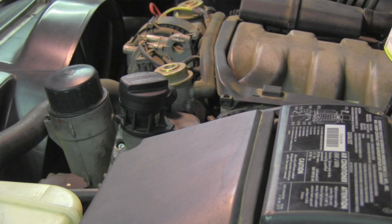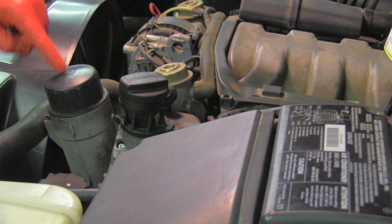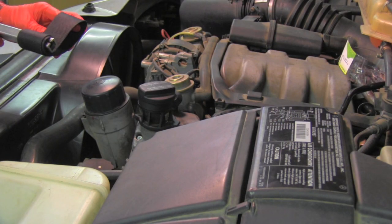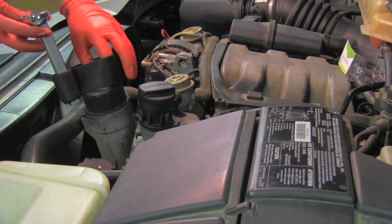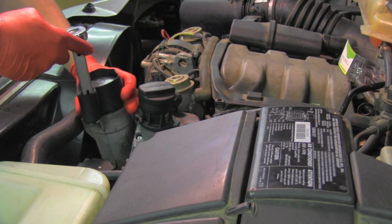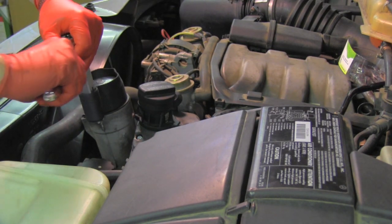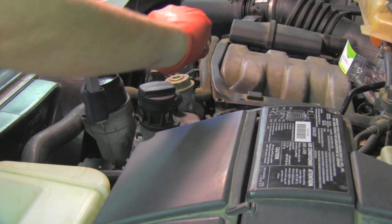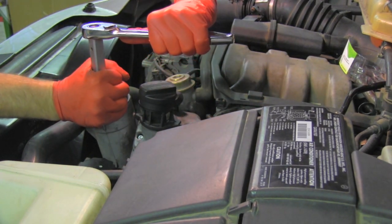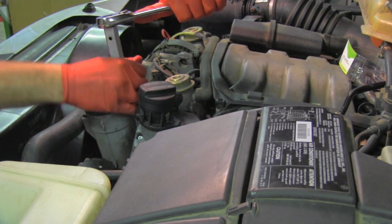On this vehicle, the engine oil filter is located in this housing. Let's see how we can replace that. To open the housing I will use my universal wrench, which nicely wraps around the top and will let me carefully remove the top.